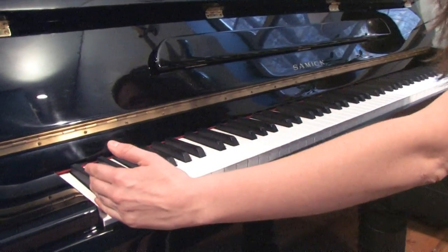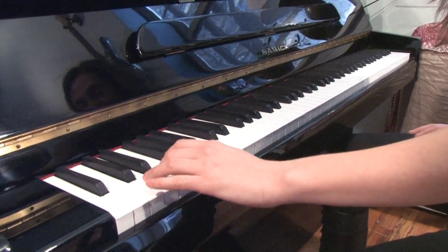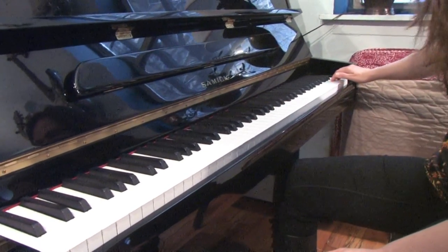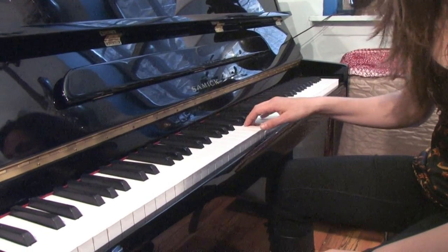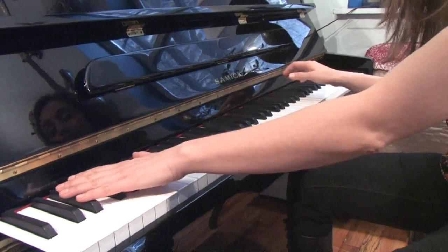Down here we have the low keys — these are low notes, so it's down the keyboard. All the way up here we've got the high notes, making high sounds, high tones. And of course, the notes in the middle. As you can see, there are white keys and there are black keys.